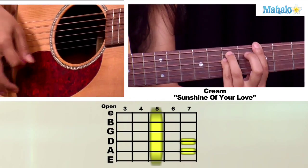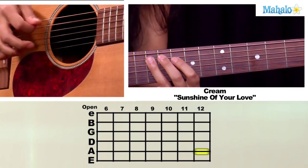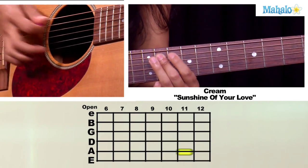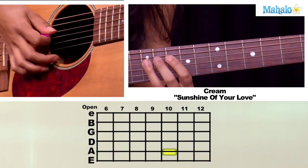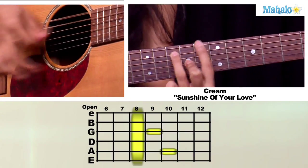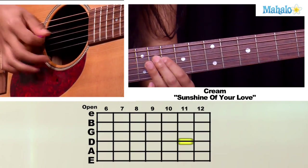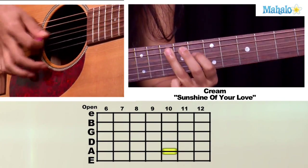That's the rhythm there. And then we're going to do a chord that comes down here. Thanks for watching. If you want to learn more songs on guitar, check out these videos and also mahalo.com/play-guitar.